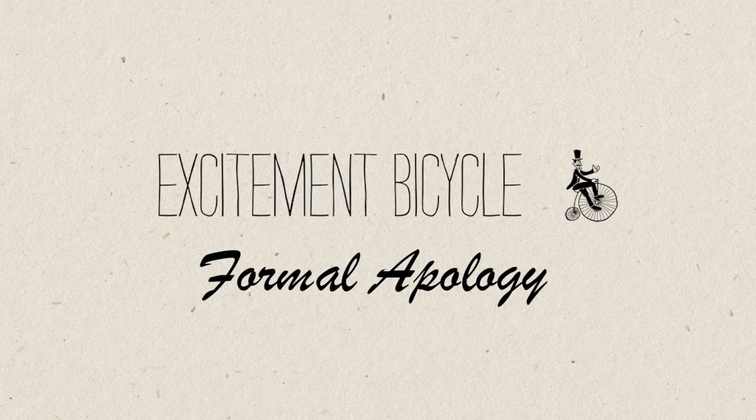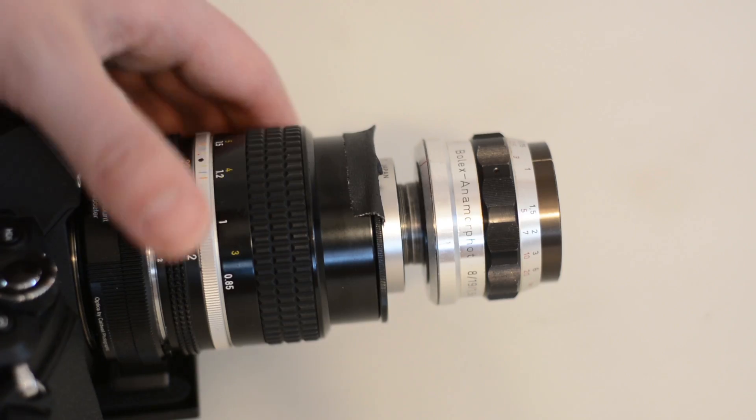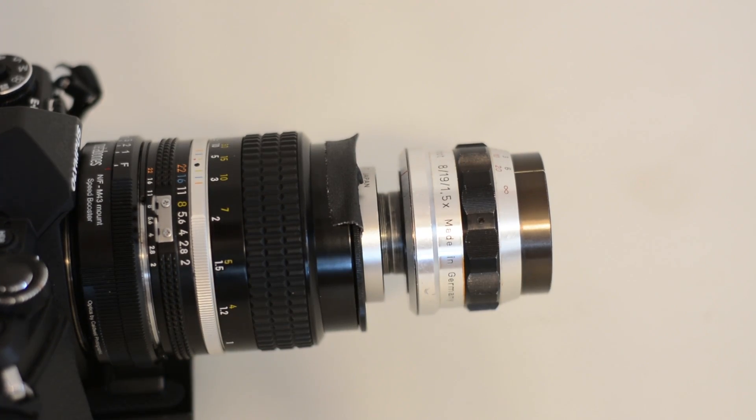Like many anamorphic adapters, this requires dual focusing — that means focusing on the adapter itself and on the taking lens. This makes rack focusing almost impossible, especially if you're using a Nikon like me, which focuses in the opposite direction. Unlike other anamorphic adapters though, it's really easy to nail focus. I've used the SLR Magic Anamorpho and found it really hard to focus with unless you really stop down the taking lens.